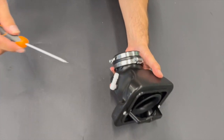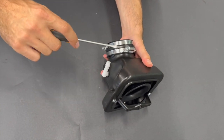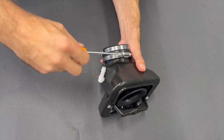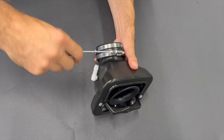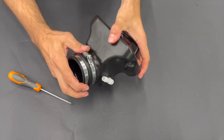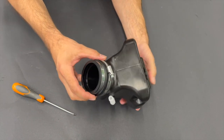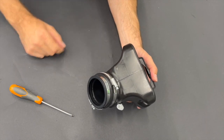Now take the screwdriver and tighten the sleeve. This is a steel sleeve going against rubber and plastic, so use only an appropriate amount of force. When you see the tension, stop and check — if you cannot rotate the snorkel, it's good enough so no dust goes inside, and you don't destroy the shape of the airbox. Please be careful with that.